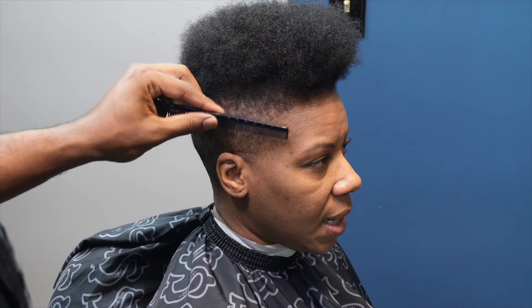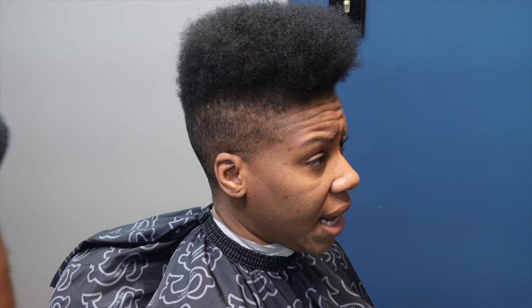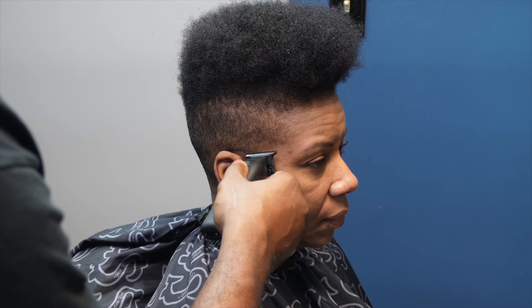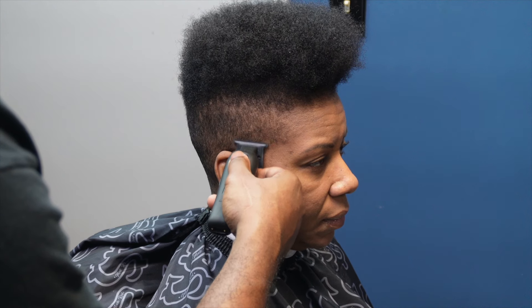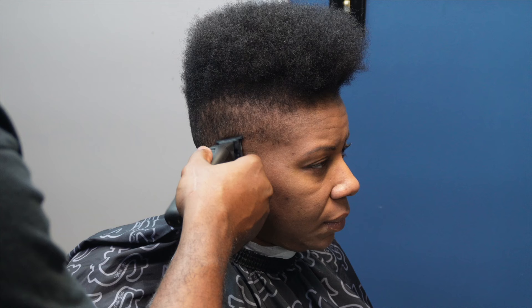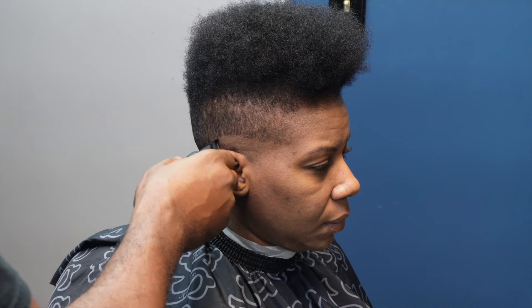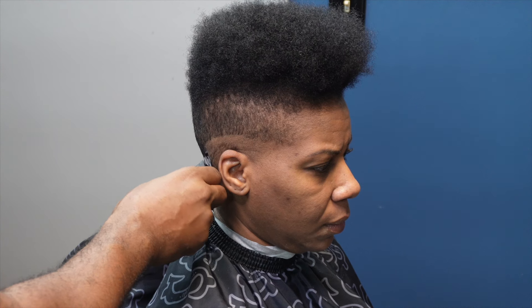First things first, always comb your client's hair in the direction it grows. Now I'm going to use the Laser Plus Trimmer and start with the bald line. I did the trimmer upside down instead of the other way because I don't want a harsh bottom line, so if you want to stay away from harsh bottom lines, this is definitely one of the ways that can help you.